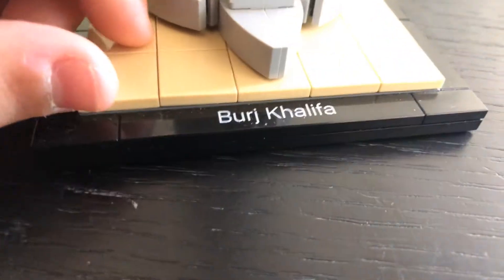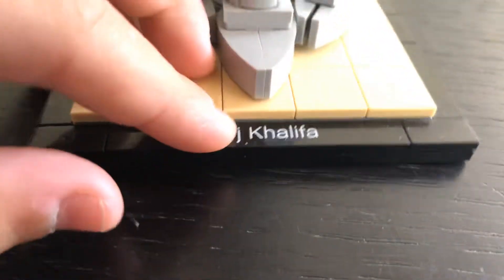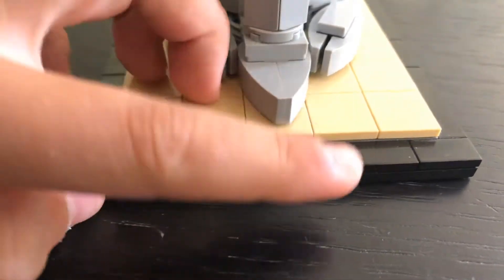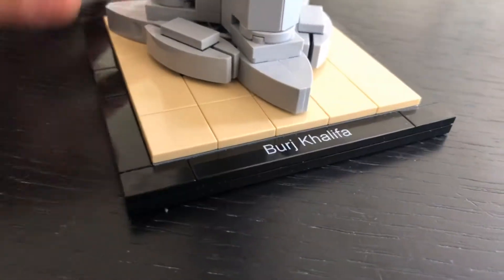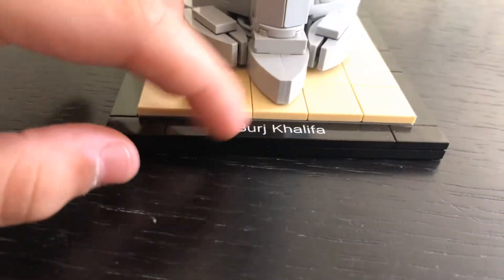This one I've had for a while now, and it's pretty dusty. I just dusted before, but it's still a little dusty. Anyways, it's on this cool stand with a black outline, and it says Burj Khalifa.